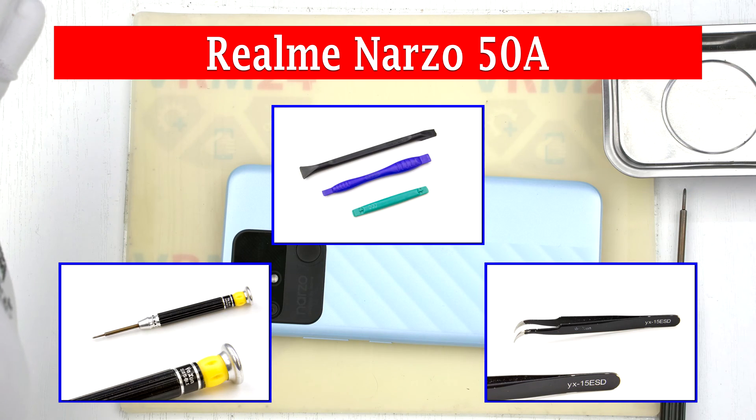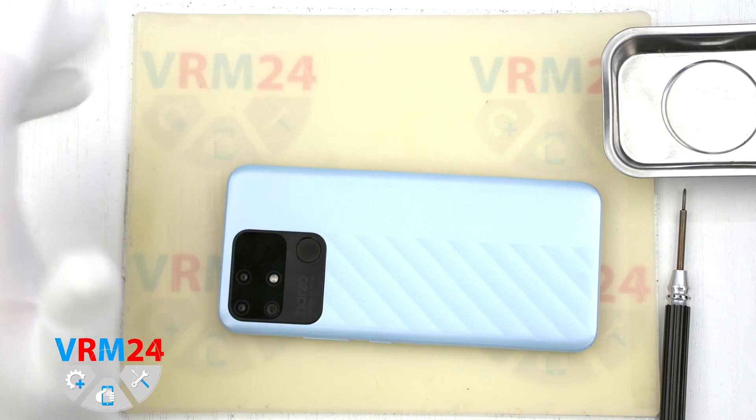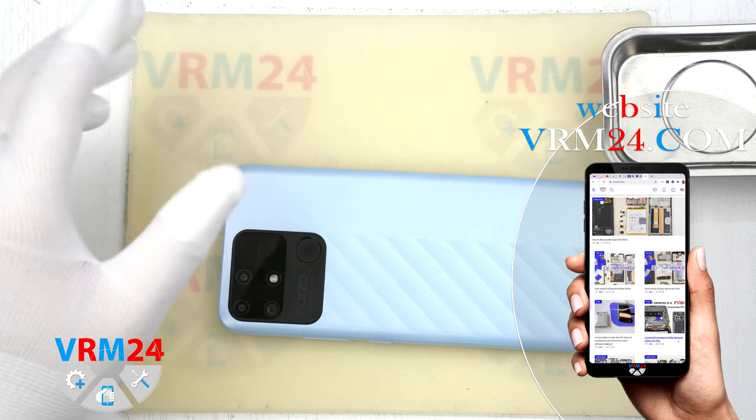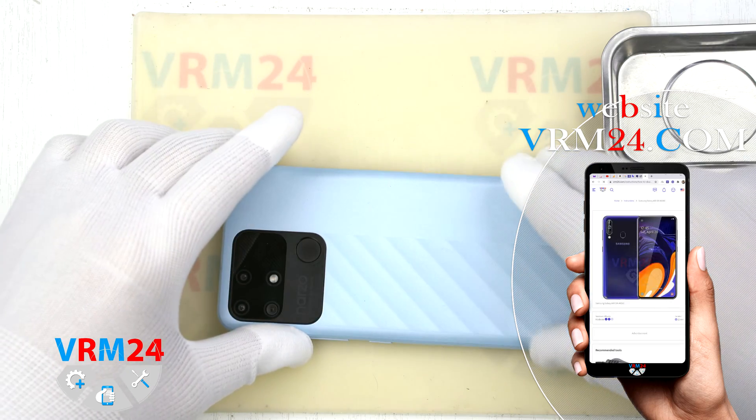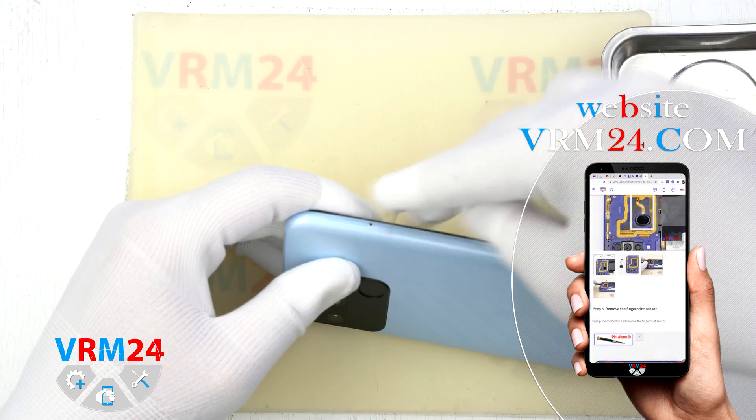Hello guys, you are on VRM24.com YouTube channel. My name is Vadim and today we are going to disassemble the smartphone Realme Narzo 50A. The smartphone also has the tag number RMX3430.